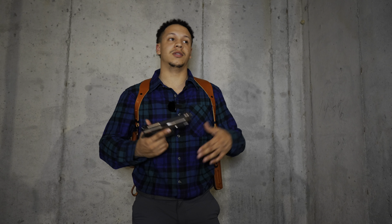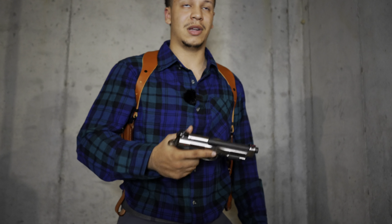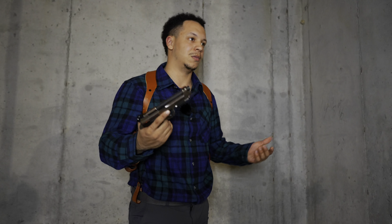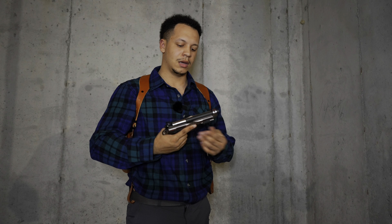I'd recommend getting the optics-ready version if you can. In my situation, I wasn't into optics when I bought it, and now I either have to mill the slide — which I don't really want to do — or sell it, lose money, and pay more for another one. That doesn't make sense, so I've just been running irons and doing just fine. That's my personal advice for you guys.